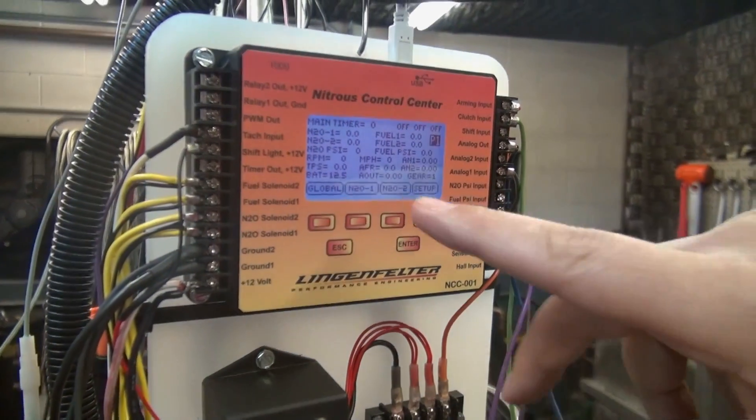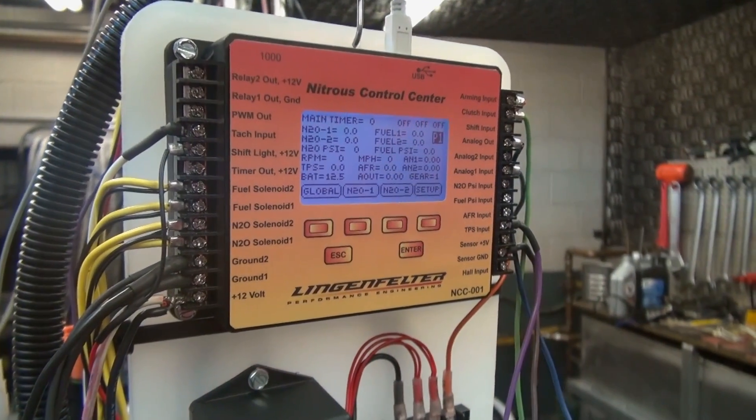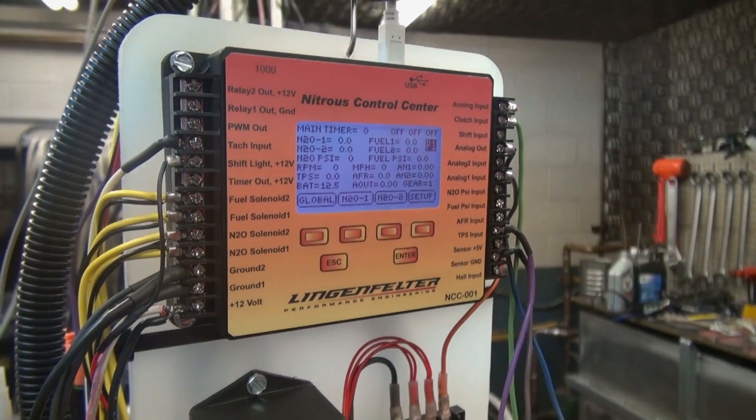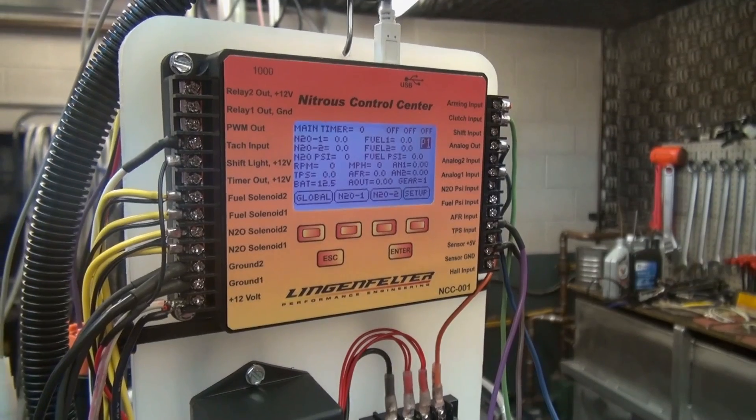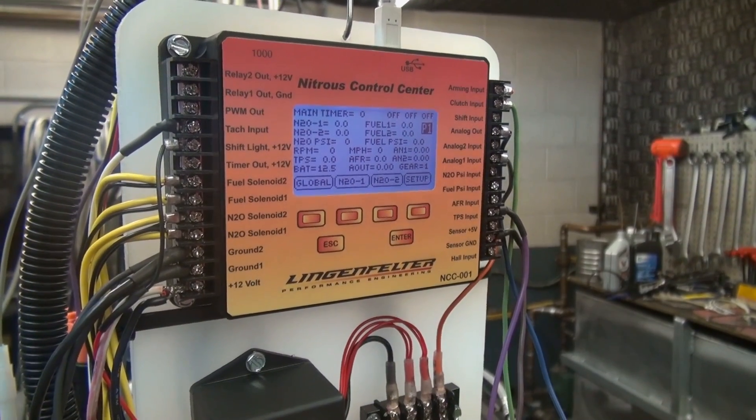On the first row we've got the main timer. That timer can be set from anywhere between 20 seconds and 300 seconds. It's an overall system timer and it's just a safety shutdown — once that timer is reached, it shuts all the nitrous control system off.